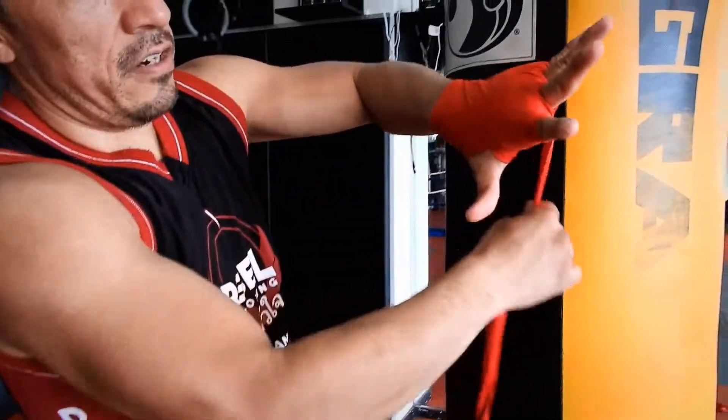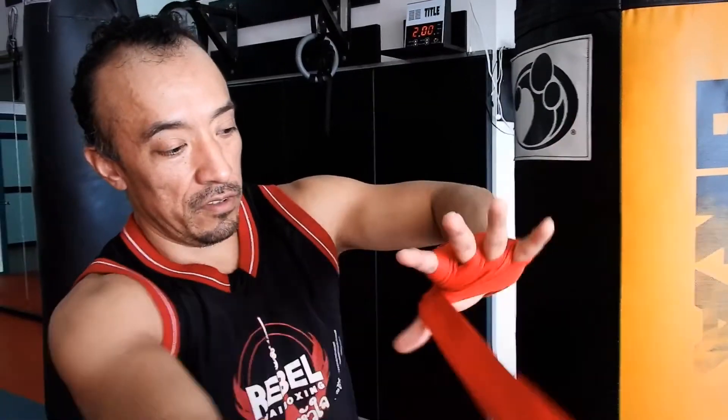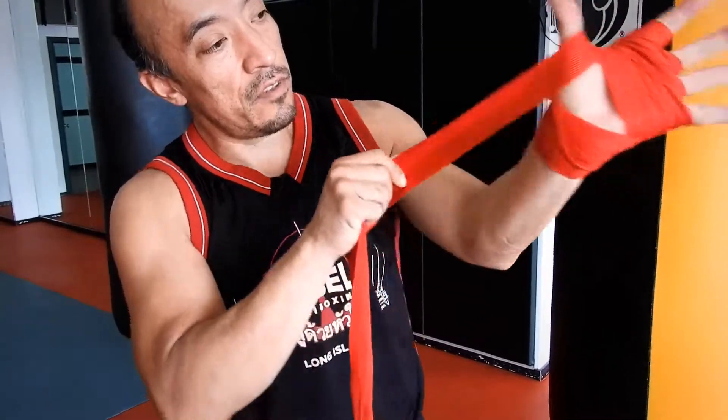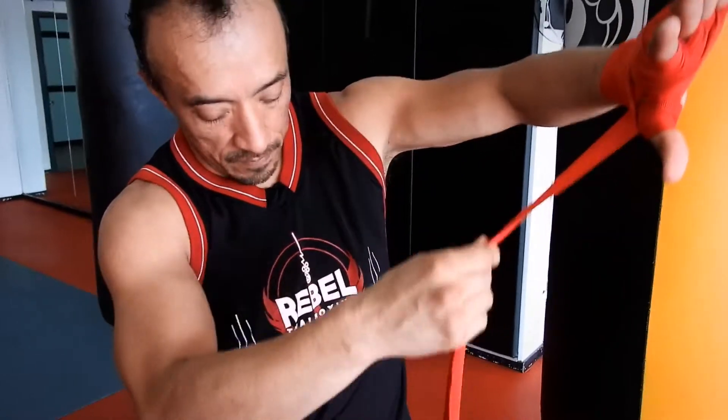And now you're going to go for the last finger, last finger over here, and again, where we're going to go — between over here. Now I'm going to wrap my thumb as well. You're going to go around your thumb, put it over here, and then you're going to go on top of your wrist.